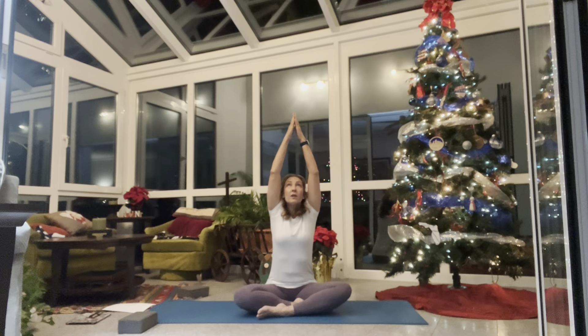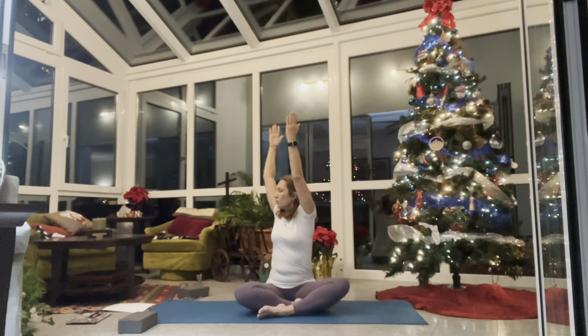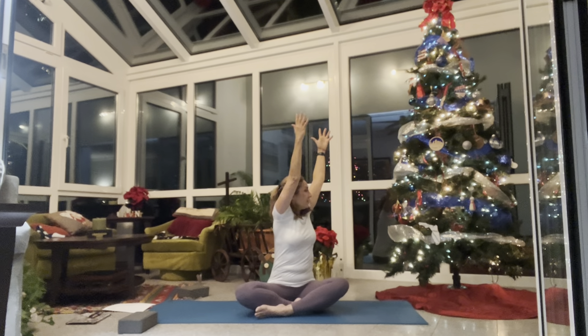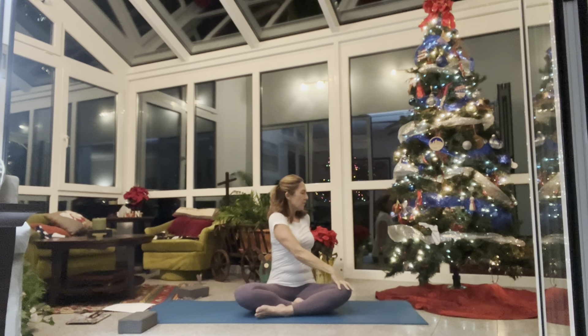Inhale reach up, exhale hands to heart center, change your cross. On your next inhale reach your hands up overhead, exhale turn to the right and lower your hands for a big seated twist. Lips together, one — engage your core, two, three, four, five. Inhale reach up, exhale turn all the way to the left and lower. Press your palms down, sit up taller — five deep breaths. Then inhale reach up, exhale let your fingers float down to the sides.